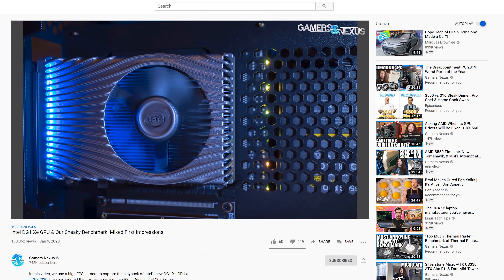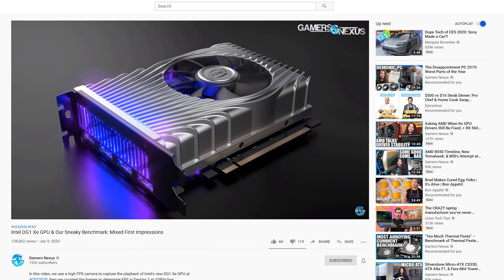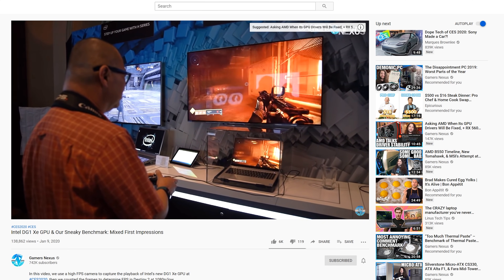Intel was showing off DG1 running Destiny 2 at 1080p low settings on the CES show floor. Fellow YouTubers like GamersNexus got some hands-on time and suggested the card was running at sub-60fps with that configuration. GN actually frame-counted their demo, producing some interesting results you can check out in their video — links in the description — and in short, it was definitely below 60fps. It's really hard to say anything about this performance without knowing the power consumption targets, which is crucial for mobile form factors. Sub-60fps performance at 1080p low settings in Destiny 2 is around the mark for a 25-watt GPU, and that is similar to what you'd get with an NVIDIA MX250 in this title.